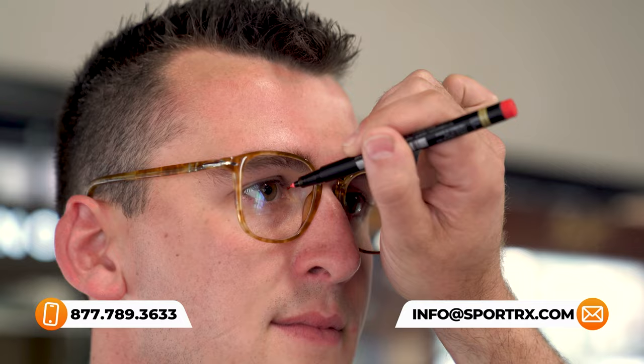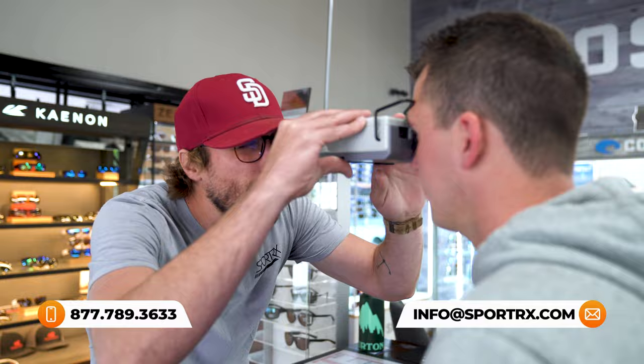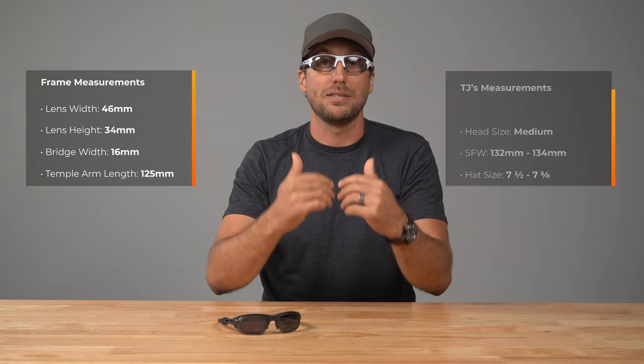By the way, it's available in single vision, progressive, and in some cases even a line bifocal. Now, I'm going to try these frames on and we'll include the frame and lens measurements over here. And to give you an idea for scale as it relates to fit, I'll include my physical sizing specs right over here.